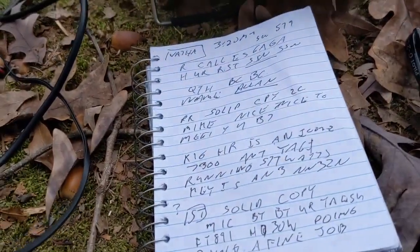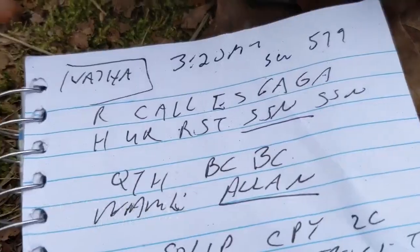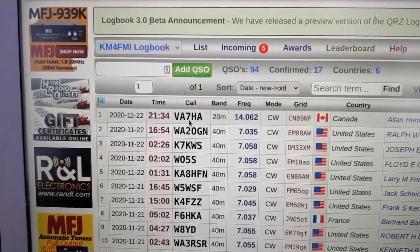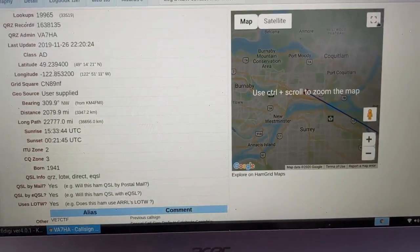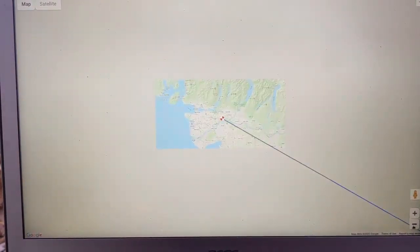Finishing up a QSO with Alan from BC. I got one in the logbook — VA7HA. This is Alan and he lives near Vancouver. Here's the map — let me make this full screen. So that's where he's at in Vancouver, and if we zoom out we can see him in relation to me.